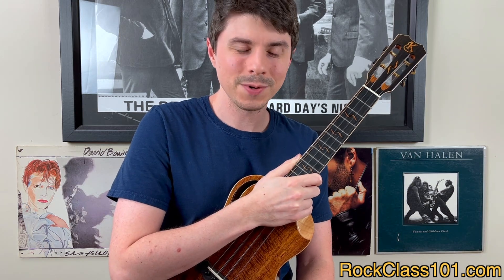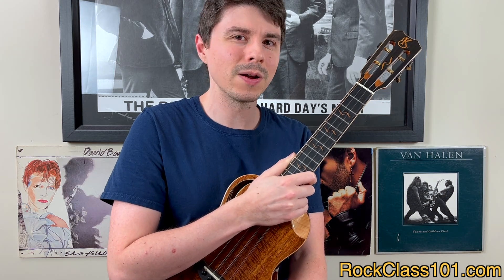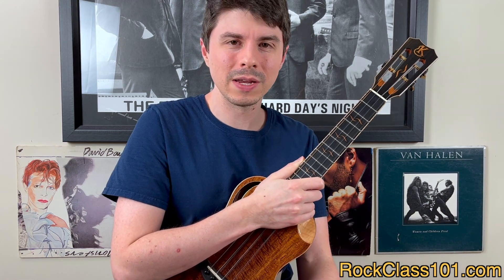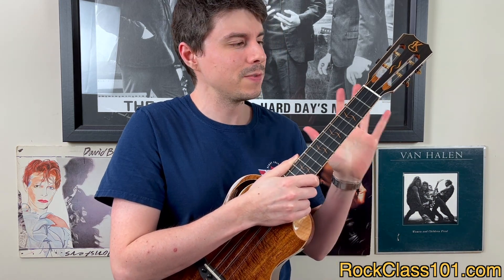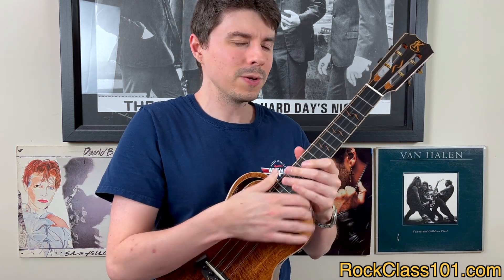Excellent job. I hope you all enjoyed this arrangement of Crazy, and I look forward to seeing you in another lesson. Bye. Alright guys, so this week's ukulele lesson is a ton of fun. This has always been one of my favorite country tunes because it's got a really interesting harmony and obviously a gorgeous melody on top of it. Ashley's arrangement was just brilliantly done — it's a really good challenge for the intermediate level, with a nice blend of strumming, fingerpicking, and really cool chord voicings, plus you don't have one strum pattern throughout the entire tune.